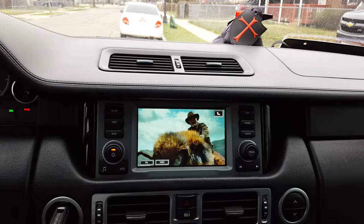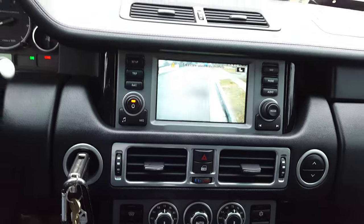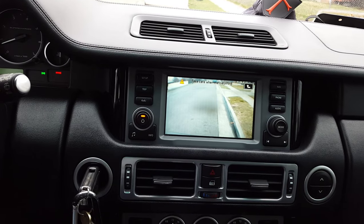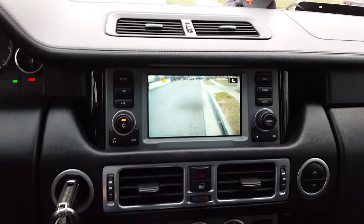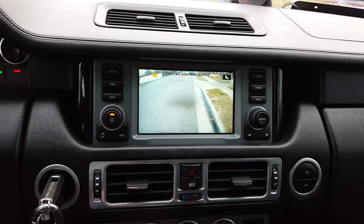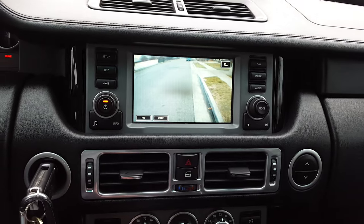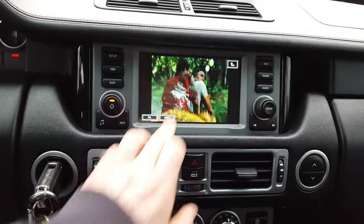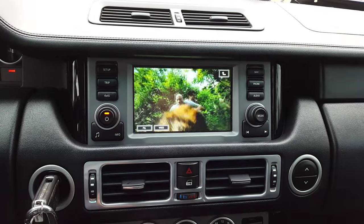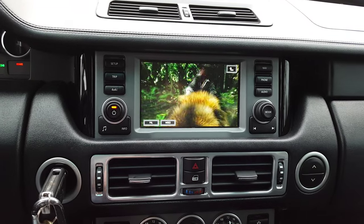Right now we're in park. Take it down to drive — you can see it's on drive forward and drive reverse. When you go into reverse, the reverse camera screen will pop up and stay up, but that's not really a problem. You can back out like that and then just hit the TV mode again to get back in.